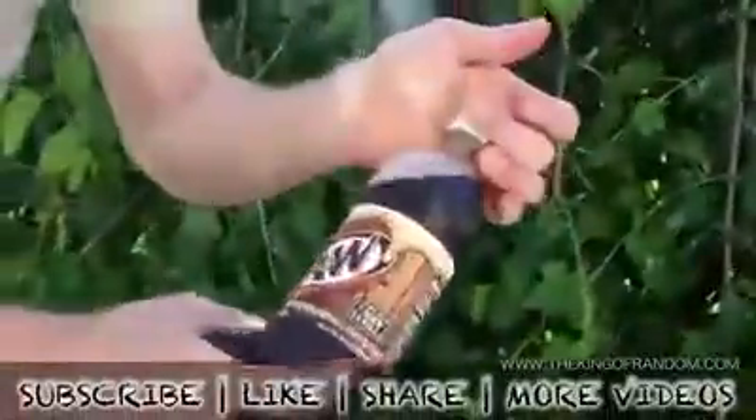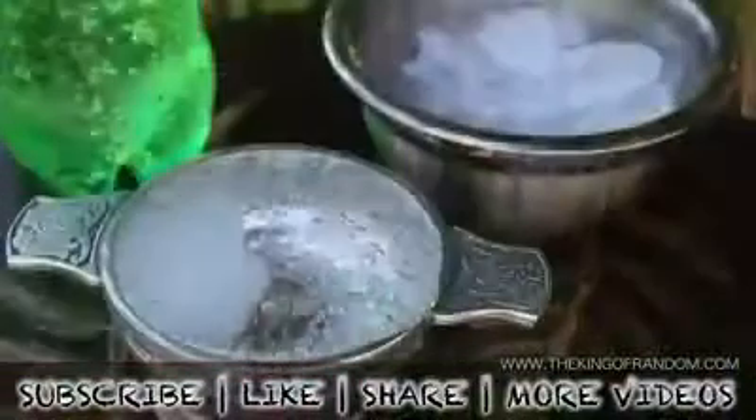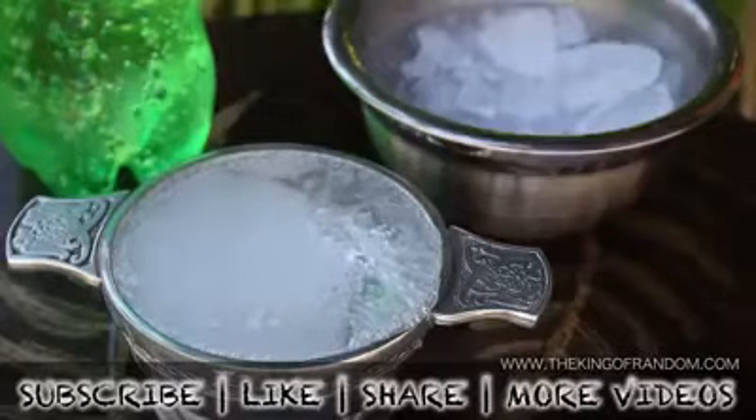Now you know how to super chill your favorite soft drink and master the art of the 3 second slushie. If you like this project, perhaps you'll like some of my others. Check them out at thekingofrandom.com.